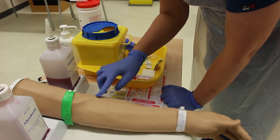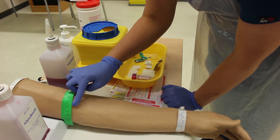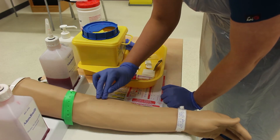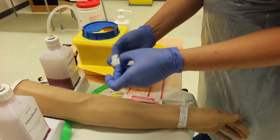I'm palpating the vein, looking for veins that are FREE — firm, round, elastic, and engorged. Follow the journey of the vein and make sure your needle will go in at the correct angle. You don't want to re-palpate once you've cleaned the site, so be sure of where you're going.